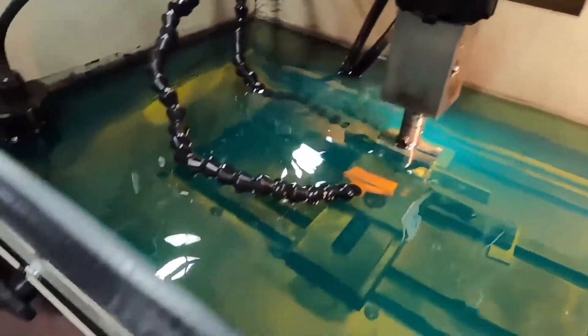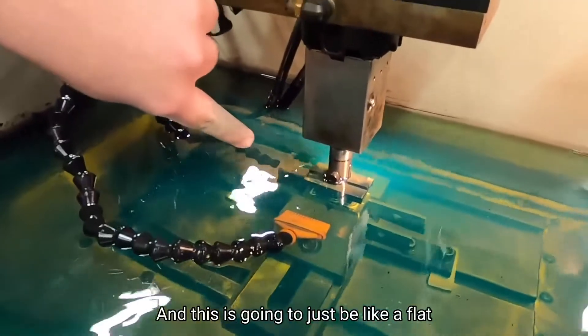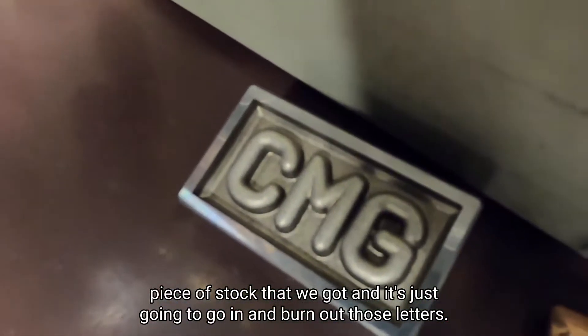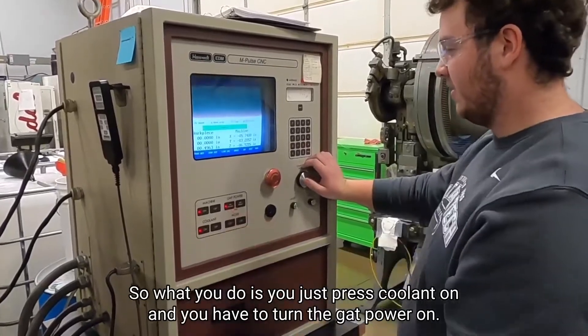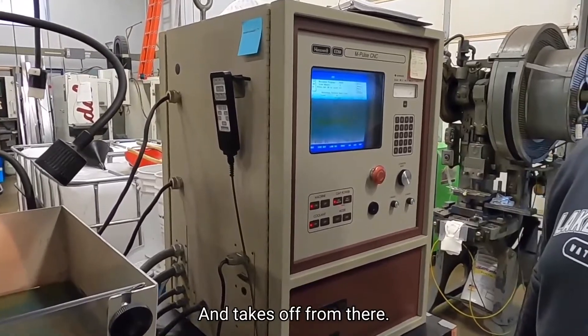The one in there right now is going to be different initials, but this is on the top part up here. This is going to just be like a flat piece of stock that we got, and it's just going to go in and burn out those letters. You just press coolant on, then you got to turn the gap power on, and it takes off from there.